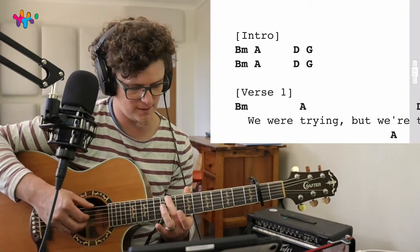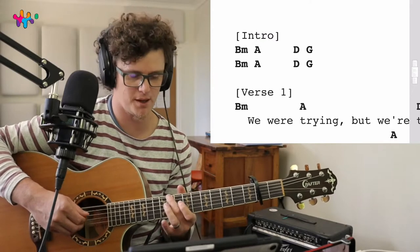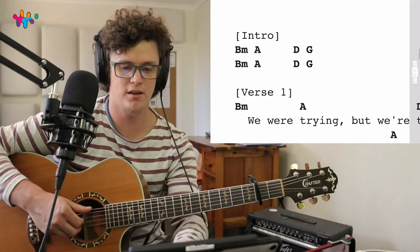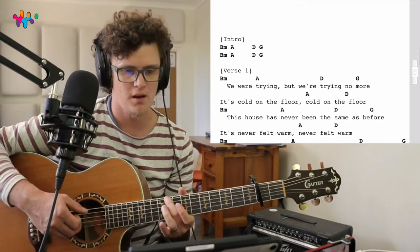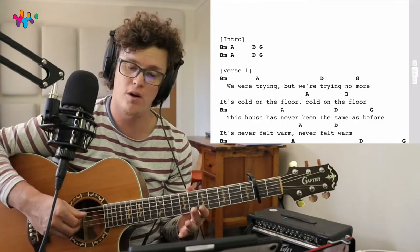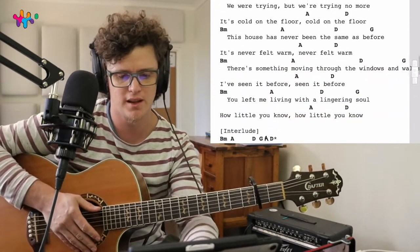So B minor at nine, A at seven, D at zero, and G at five. If I play the intro riff for you it sounds like this. You stay at G for a long time. It's B minor, B minor, A, D, G - and that just repeats throughout the verse. You can follow the lyrics: 'we would try and we would try no more, it's cold on the floor.' We went back to the A before playing the D.